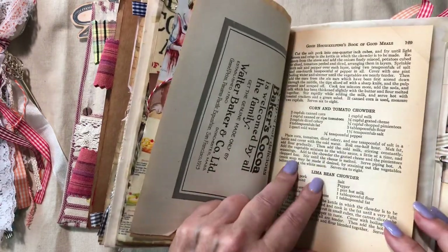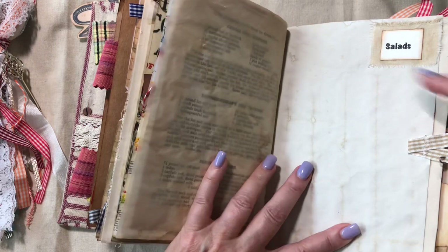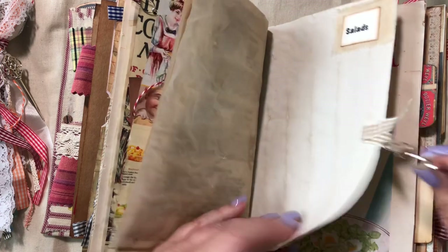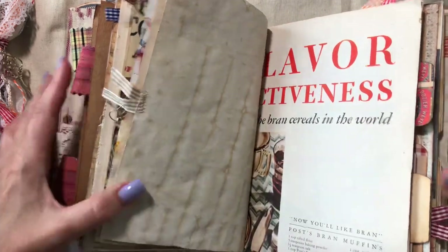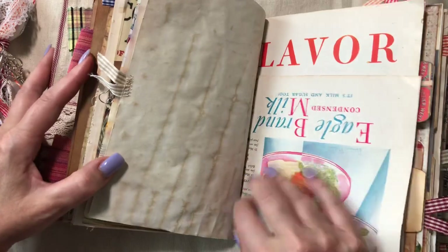A lot of these pages are from that old cookbook. I did a little 'Salads' section with another tab, and then the other side of that says 'Post Brands' — an old advertisement from that McCall's magazine.